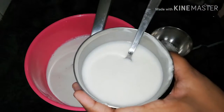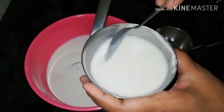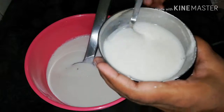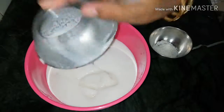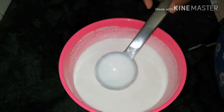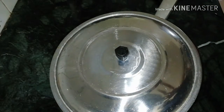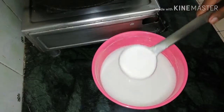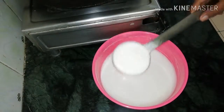We will serve 1 spoon of sugar. As we add sugar, we will beat it. We need to cook for 10 minutes. We will cook for the consistency.